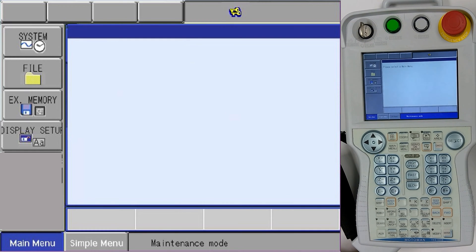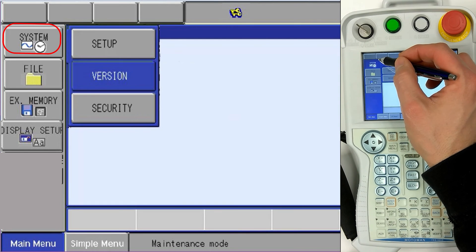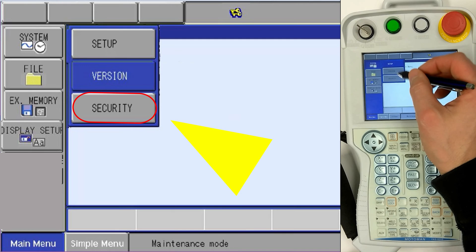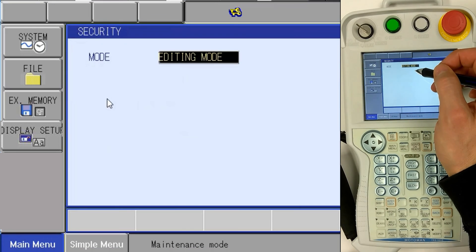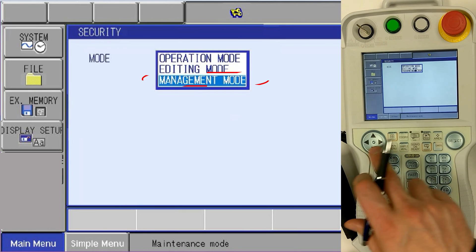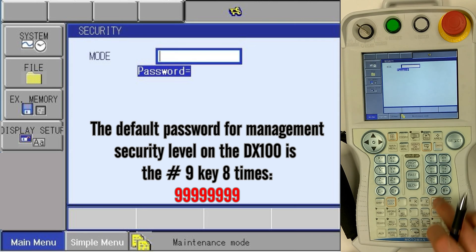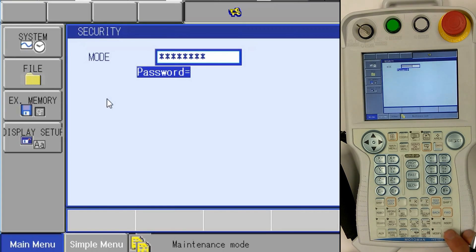We'll want to make sure that we're in teach mode, and then we would like to select the correct security level by touching System, then Security, select the drop-down, select Management, enter eight nines for the password field, and press Enter.